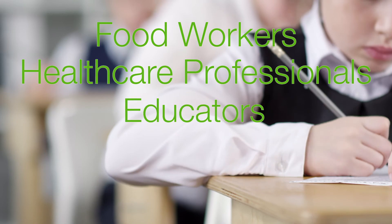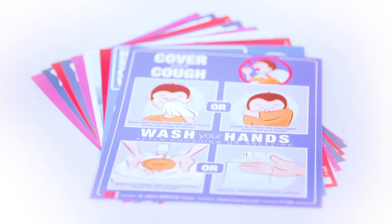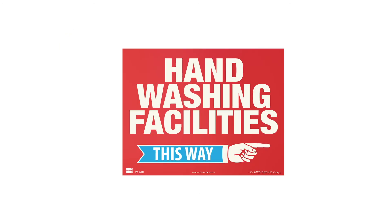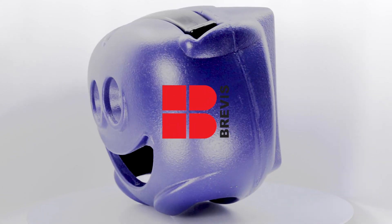Use the GBX and Glitterbug Potion to improve the hand washing skills of food workers, healthcare professionals, educators, students — everyone. Stop the spread at the source. Wash your hands. Order now and receive a free poster set with high quality posters that are especially useful during the time of COVID-19. The free set includes 10 different posters all printed on top quality paper, making them both attractive and long lasting. For more information, visit www.brevis.com.